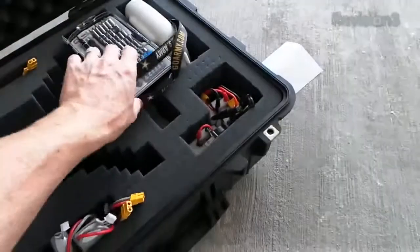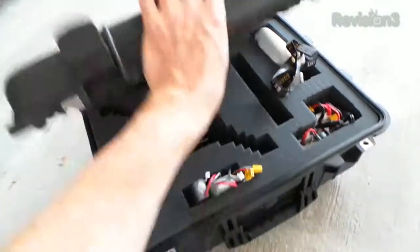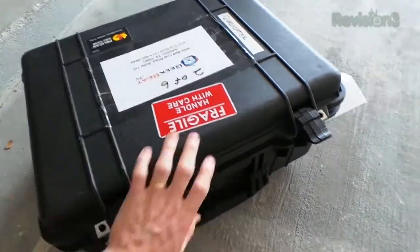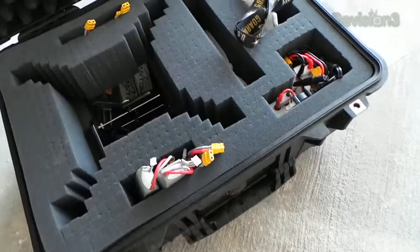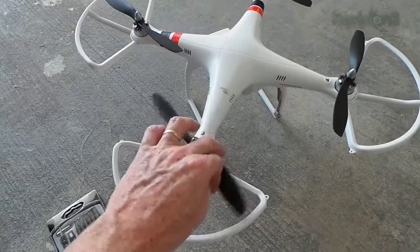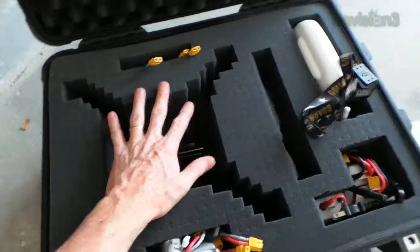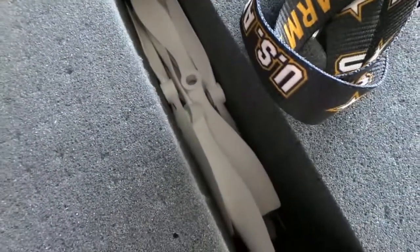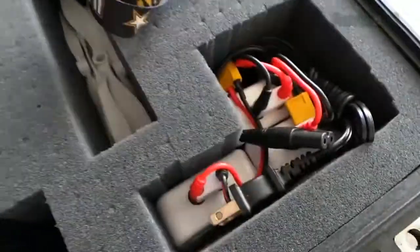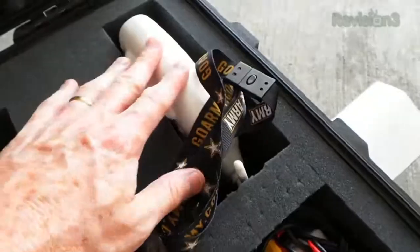Just so you get to see how we carry this thing around, we actually made a case for it — a Pelican case — so we can travel with it and take it on the road. I disassemble the guards, take off the rotors, and it fits right down in this section. We keep spare blades, several battery chargers, a whole slew of batteries, and the controller fits in there too. So that's how the quadcopter goes — it's back in action.